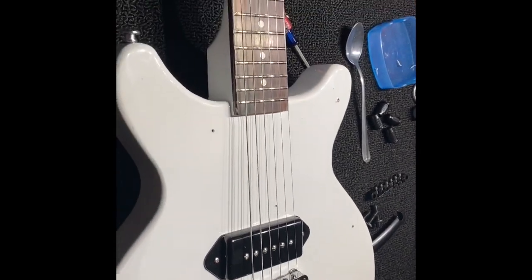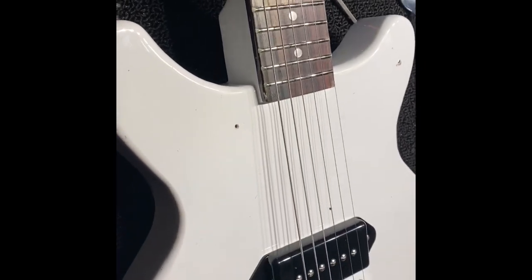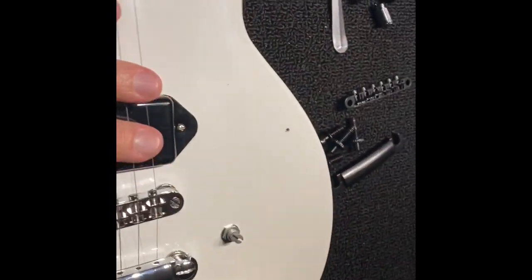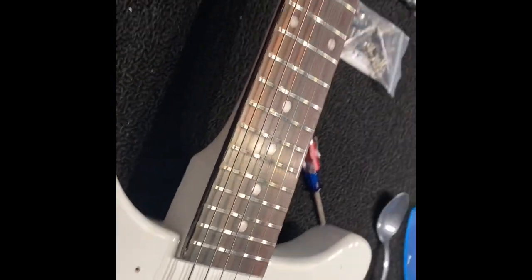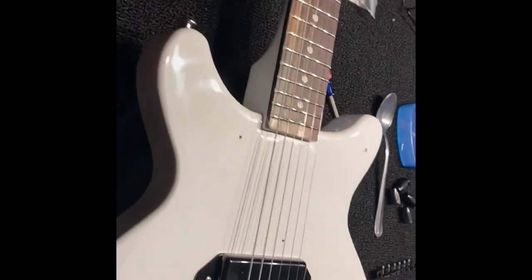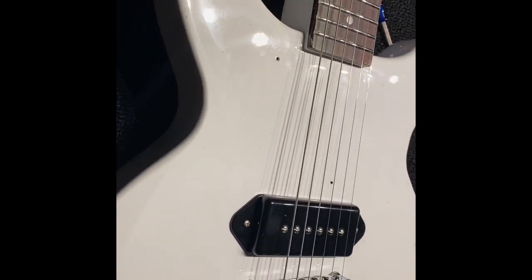This video is going to be a little briefer. I've already taken the pickguard off, taken it downstairs to paint it, and that's going to dry for a while. I'm going to take the strings off and get to work on this. I'm going to change these out like I did with the other guitar, which I already got posted up online, so I'm going to do very similar to what I did for that.